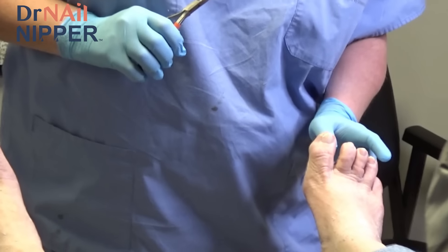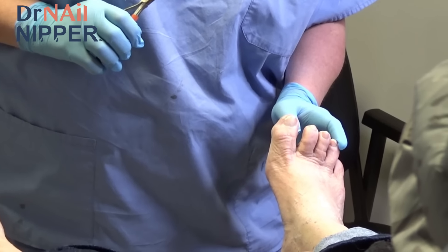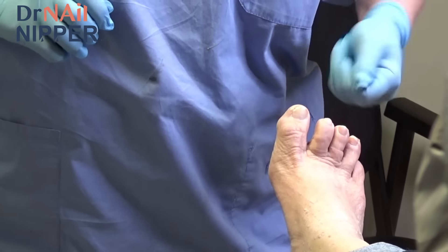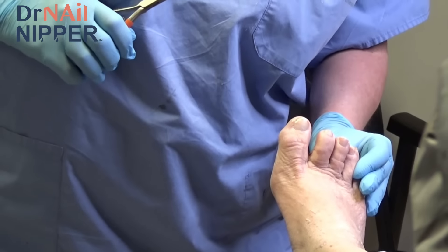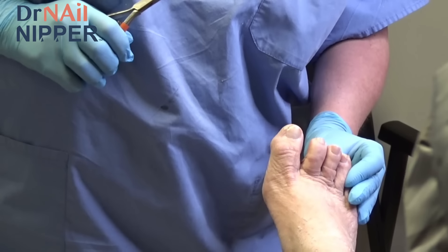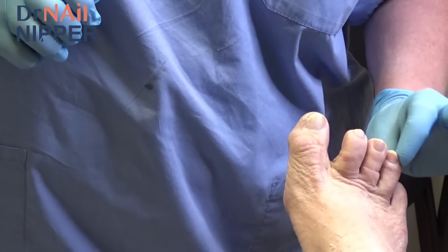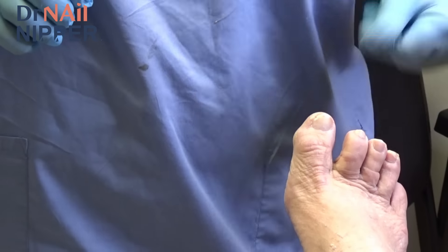So on the tip of this toe there's a little corn. Now, could the screw that goes from here all the way through — could that be backing out? We can take an x-ray and see. That would be something very simple we could do right here in the office: just numb the toe, make a little incision right over the screw head, and back it out.